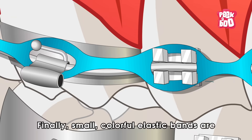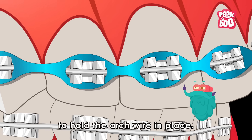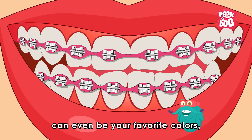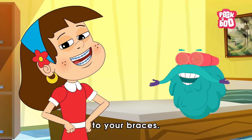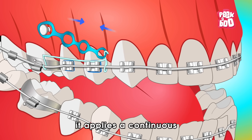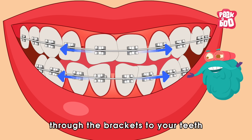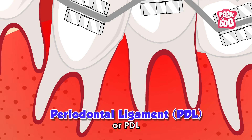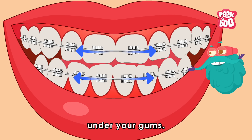Finally, small colorful elastic bands are placed over the brackets to hold the arch wire in place. These elastics can even be your favorite colors, adding a splash of personality to your braces. When the arch wire is tightened, it applies a continuous gentle pressure which is transmitted through the brackets to your teeth and the periodontal ligament, or PDL — a bit of tissue around your teeth under your gums.